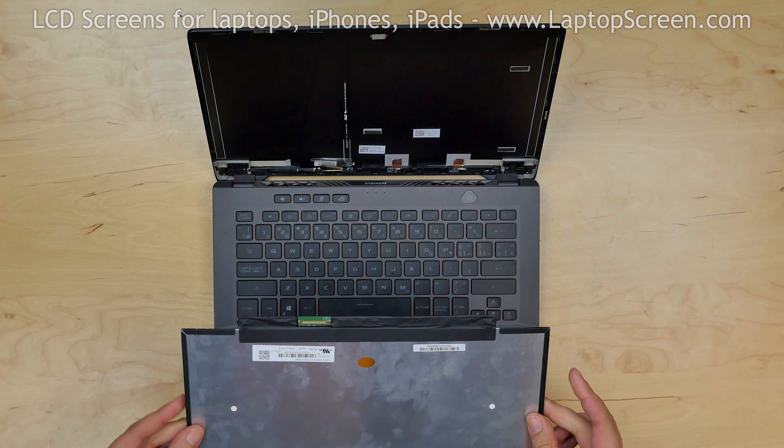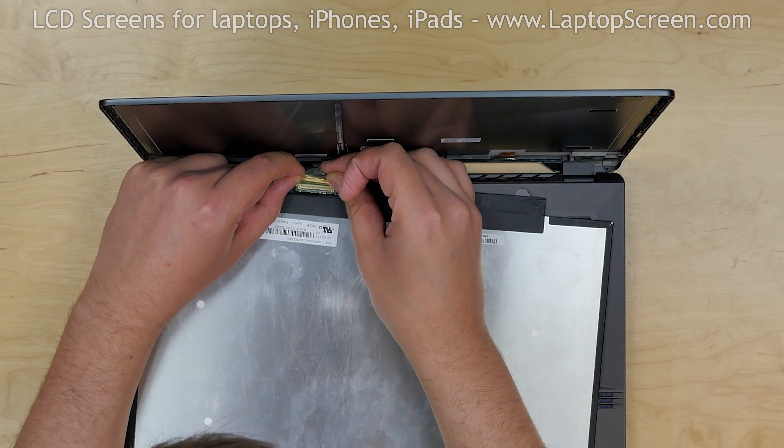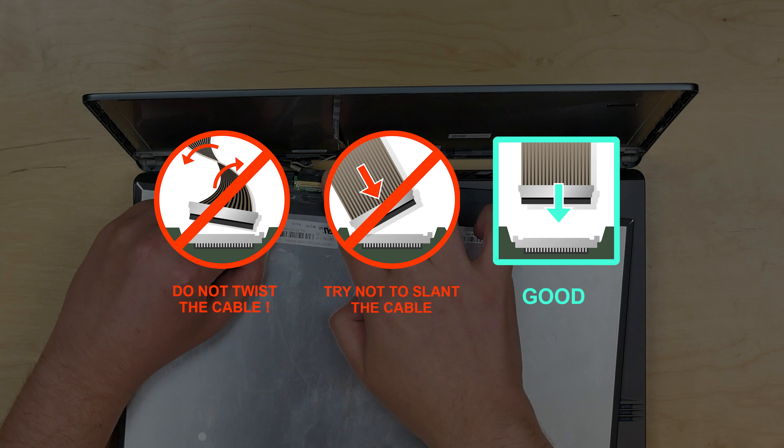Take the new LCD and place it on the keyboard. Using both hands, reconnect the video cable and secure it with clear tape. Caution: it is very important not to force any of the connectors. You must not twist or slant the connector when plugging it in.